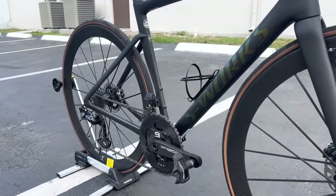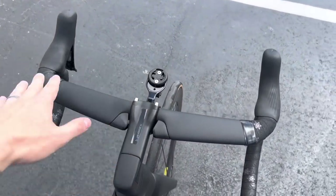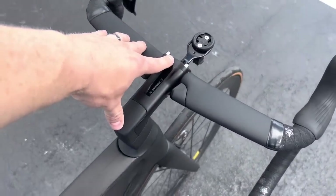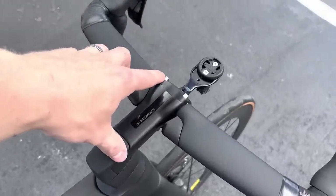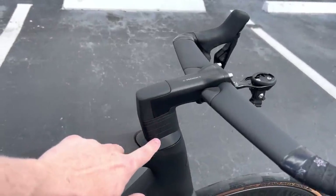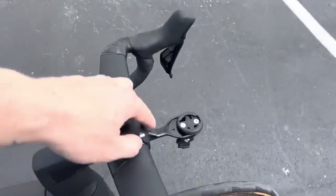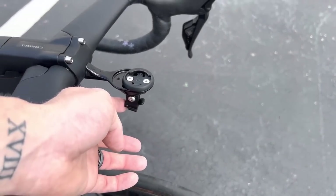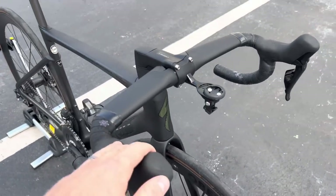Starting off with the cockpit, we have the Specialized Roval handlebar in the 42 centimeter width. The bike comes with an S-Works Tarmac SL7 stem in a 100 millimeter length, with included titanium hardware bolts. We could achieve even lighter weight by removing spacers and cutting the steer tube down the road. The bike comes with out-front mounts for the Garmin and a light mount as well. The weight of 6.74 kg includes all of this.